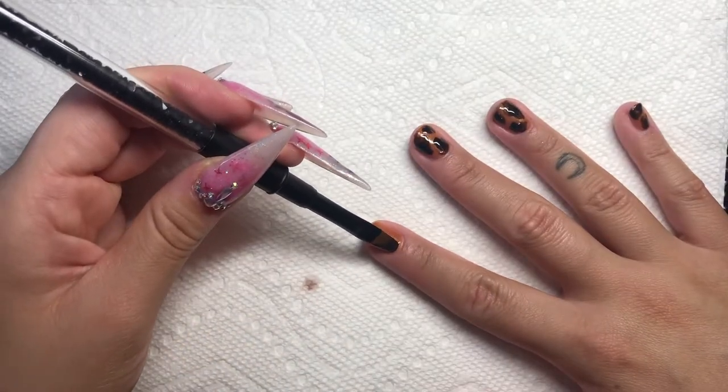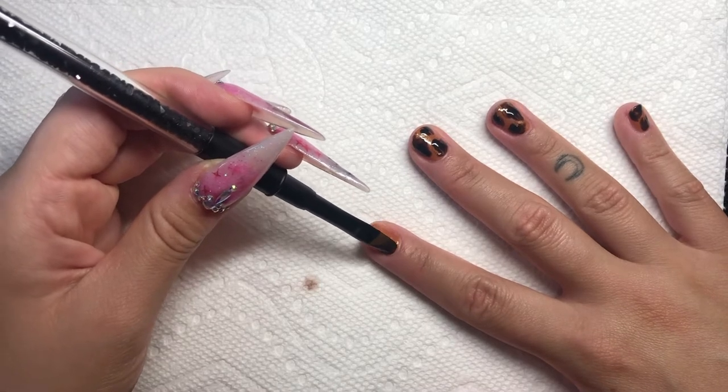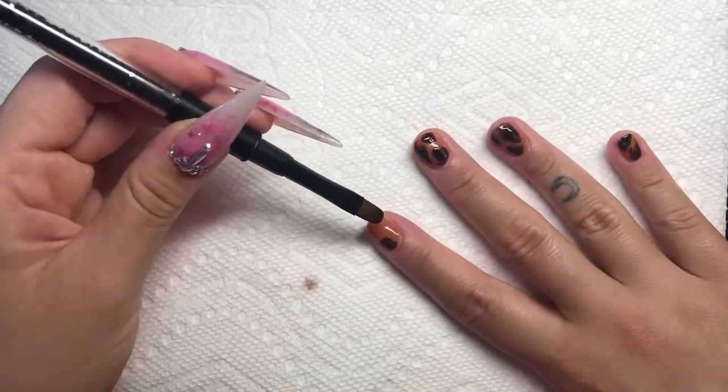I'm going back to finish up the index finger and the thumb, doing the exact same process.